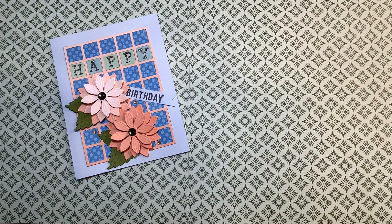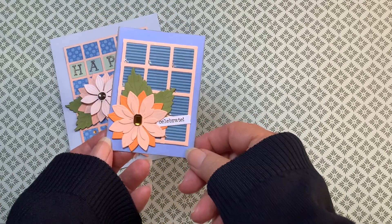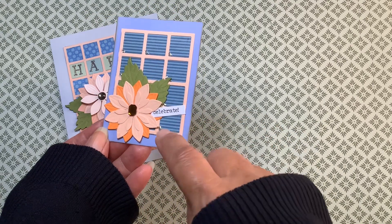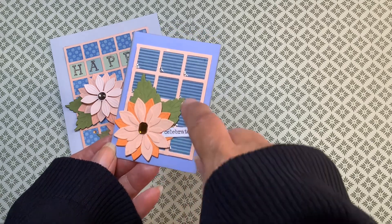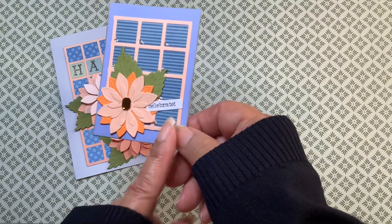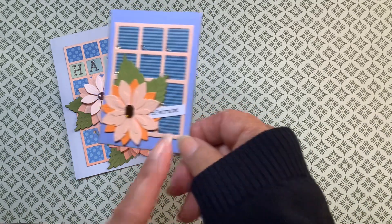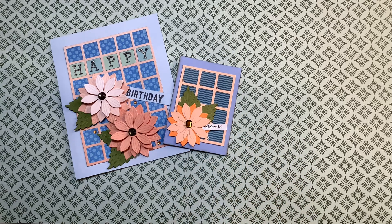And I made a coordinating ATC. Just to give it a little more bling, I put a little stickles in the corners of the — I'm calling them windows — of the windows. And a little 'Celebrate' Tim Holtz sentiment right there, extending from the flower.